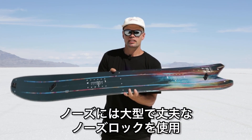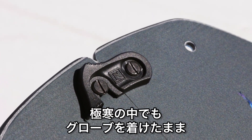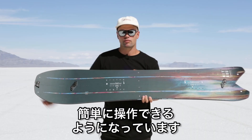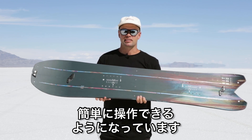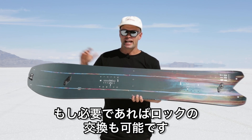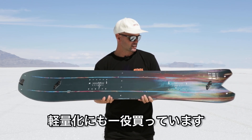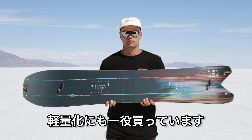The Nitro Squash Split Board has Nitro's tip and tail lock system — nice and beefy so it's easy to lock up and get on and off even with gloves at the summit when it's super cold. They are interchangeable so you can swap them out if you want, and on the Squash it's only on the nose, which helps reduce the overall weight of the board.